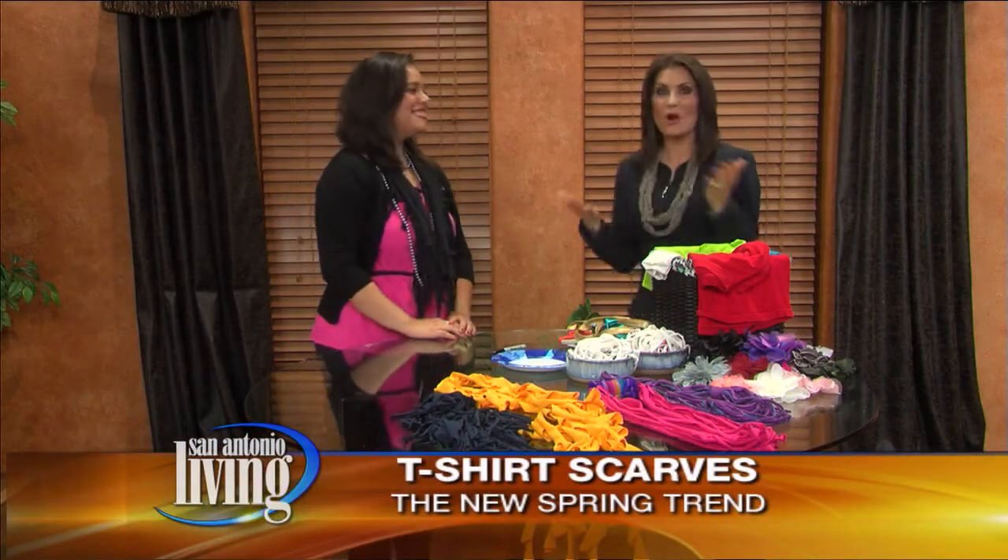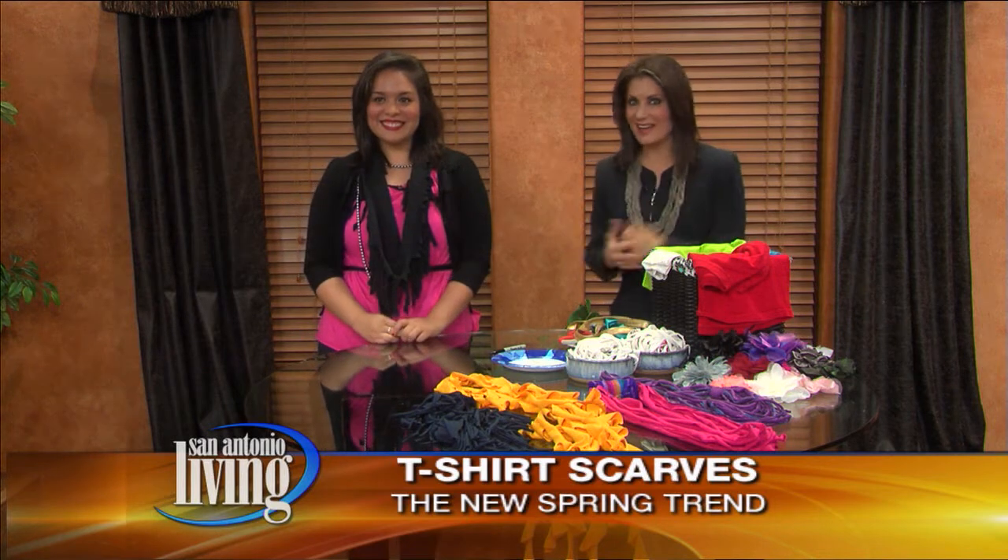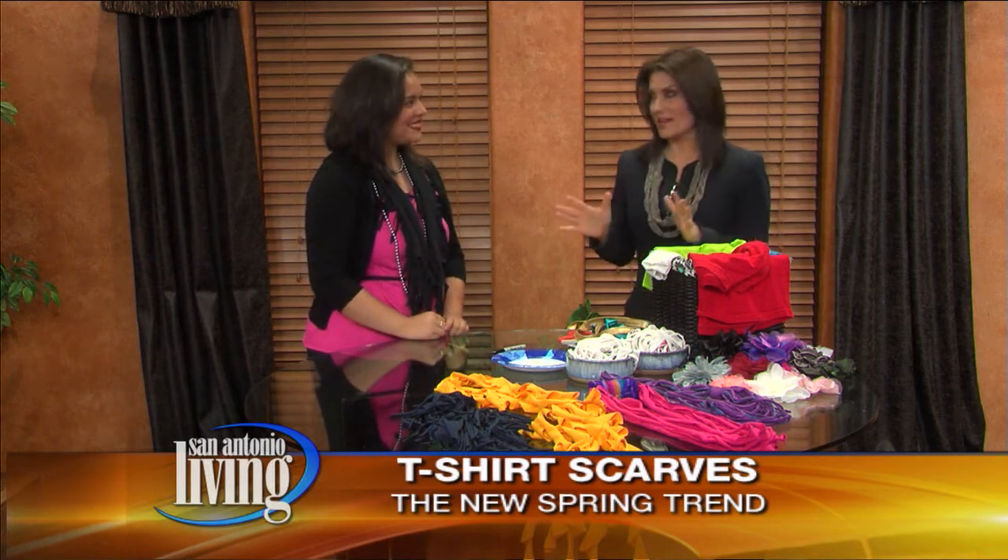Welcome back to San Antonio Living. Scarves and t-shirts are all the rage when it comes to fashion, and we have met a lady who's combined both of them — and it won't break the bank. I'm talking about Alicia from Alicia's Savings. You can see her blog on saliving.com.